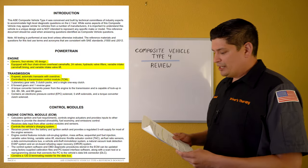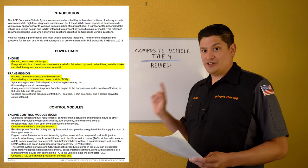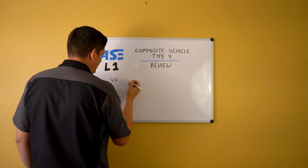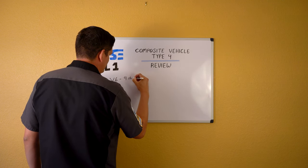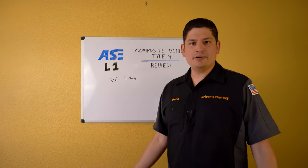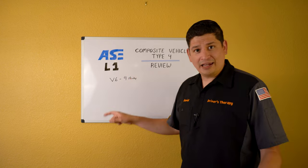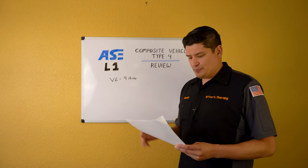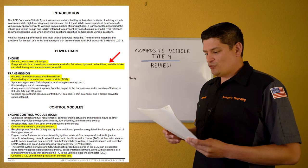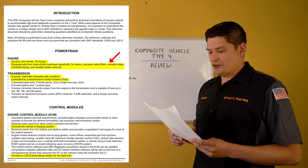Starting on page 4 with the powertrain: it's a generic four-stroke V6 engine. It's equipped with a chain-driven overhead camshaft, 24 valves, hydraulic valve lifters, variable intake camshaft timing, and variable intake valve lift. Take note of the hydraulic valve lifters — we'll talk about that in a bit. Also, it's chain-driven, so don't get caught by a question that mentions a timing belt.